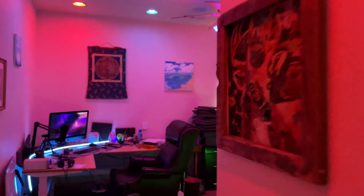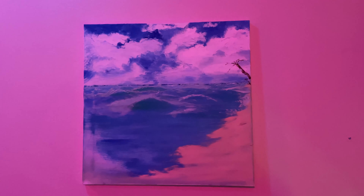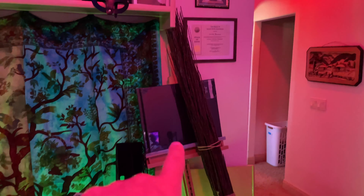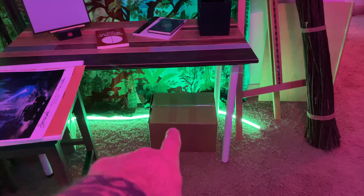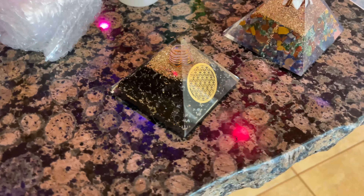Back in my office I have some other paintings. This is like a meditation one I did, and this is one of the beach that I honestly haven't even finished yet. But I have all my stuff here — my big painting easel and all my paints — and I want to get back into it.